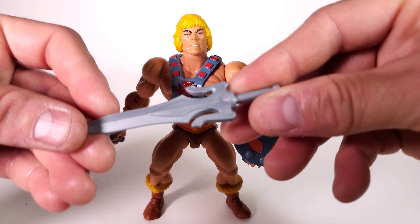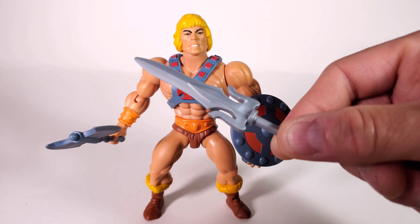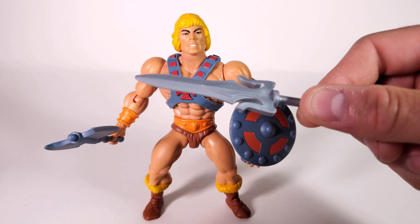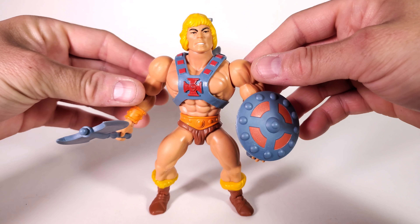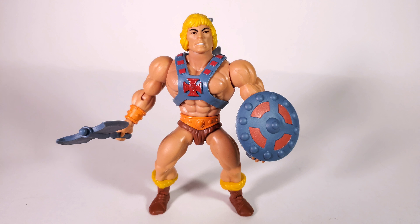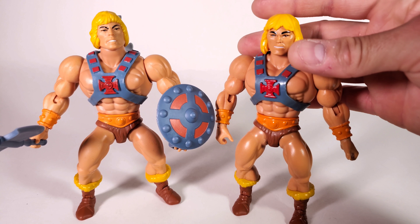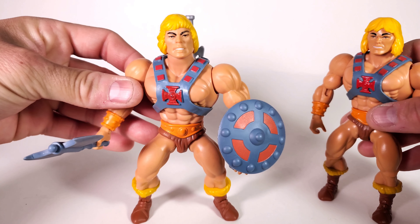Now this is the sword he comes with — we actually have a full power sword, and that looks amazing. This design came out with what I believe was the PowerCon exclusive He-Man figure. I'm so glad that we actually got a full sword, and this is going to be a standard going forward. Here's a look at him with the original head sculpt — not a lot of people were fans of this one, it looked weird and didn't look right.